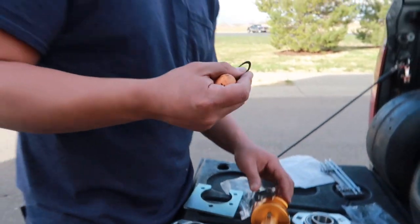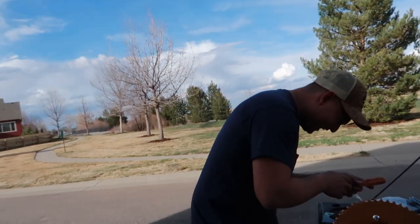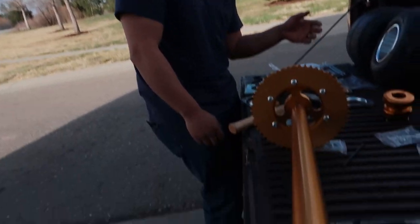We're gonna need some plugs for this. Ow. Can't do one simple shot without messing something up.